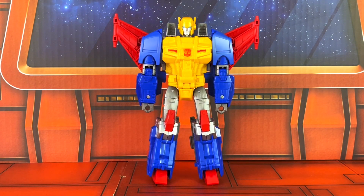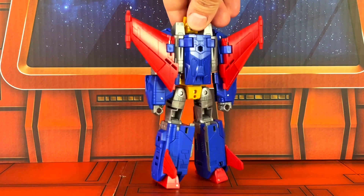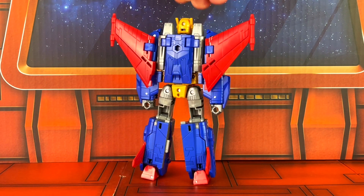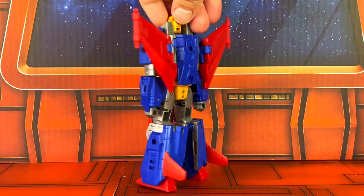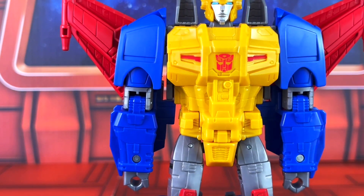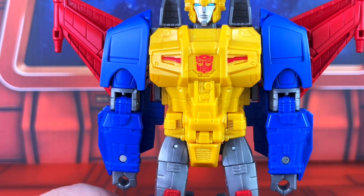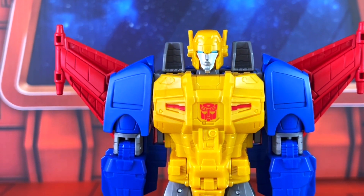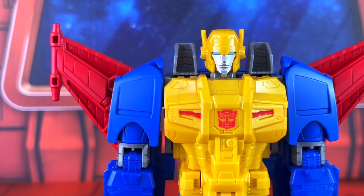He has the Autobot logo right there on his chest. Here's a look at all sides — they really went all out with the detail on the sculpt. A lot of interesting little sculpture right there on the torso. Very, very nicely done. Head sculpt looks great. The eyes are in a lighter blue compared to the arms.